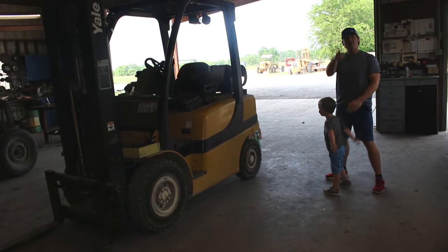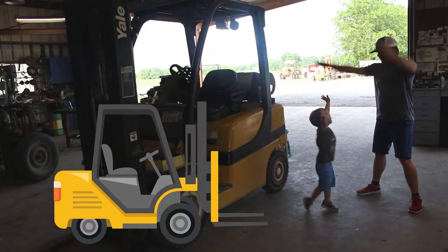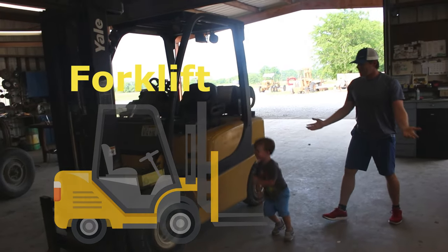Today we're at the farm. And what are we going to learn about? Forklift! Let's show them about it.